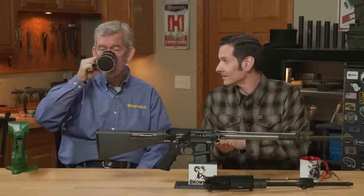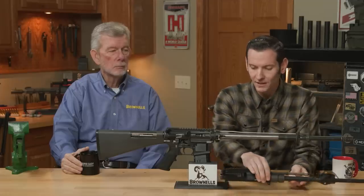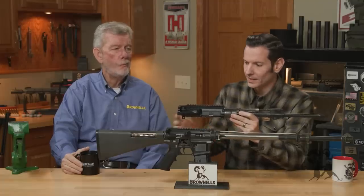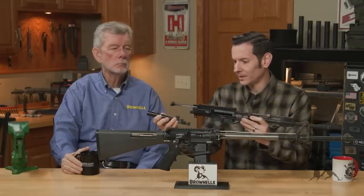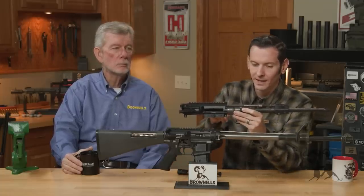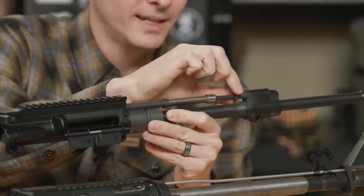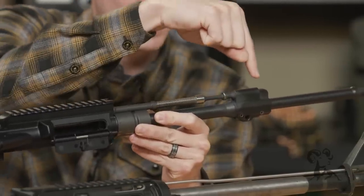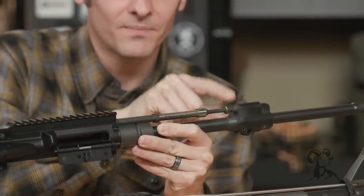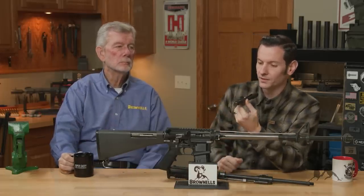Let's break down what direct impingement is versus what piston operated is. It doesn't get much more piston than an HK416 upper, or BRN4, if you will. In this design, here's what happens — let me pull out my visual aids. You fire the round, and as that round travels down the barrel, it's going to pass a gas port in the barrel, and that gas is going to come up and hit this piston here. You have a piston and a sleeve in the top of the gas block. That gas then pushes this piston rearward.